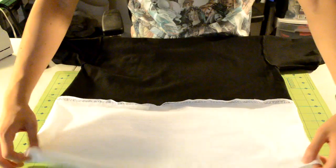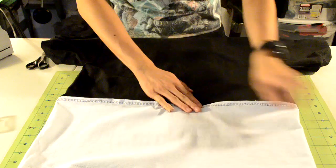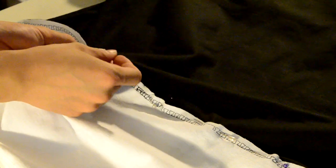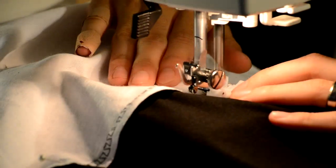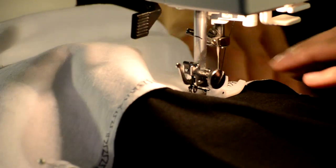Turn the tee shirt inside out and go to the seam — notice how it's sticking out, which looks really bad. So what we're going to do is sew it down with a straight stitch. Push it down and pin it into place, making sure you don't pin through both layers. It should look like this when you're all done. Take it to your sewing machine and do a straight stitch along the seam.